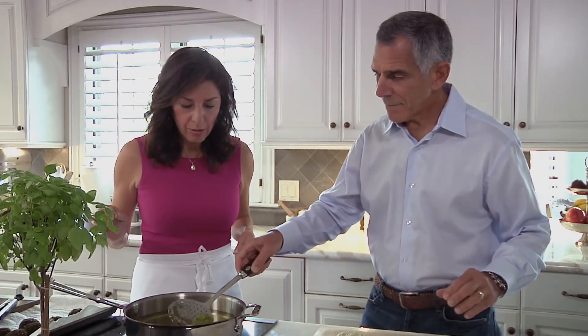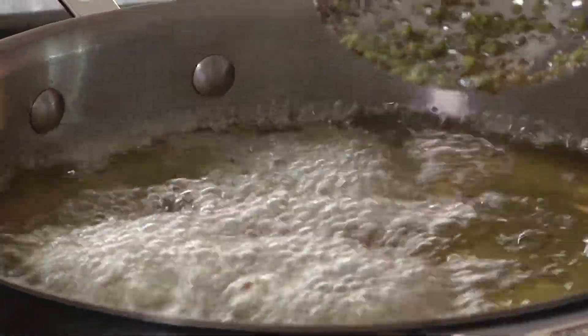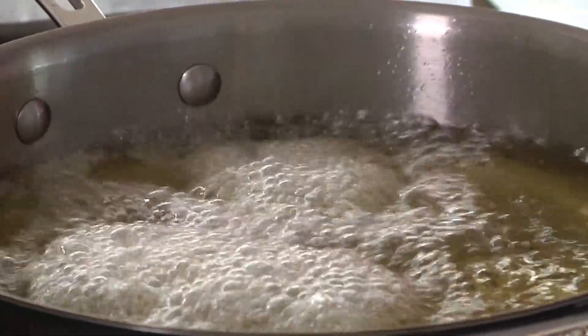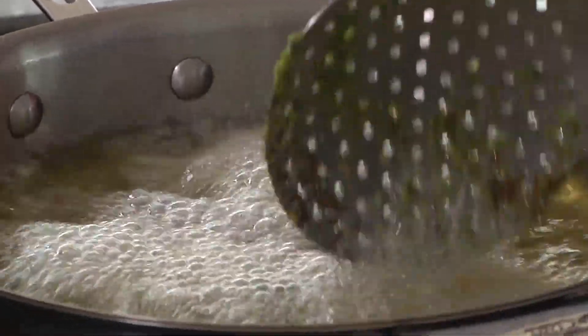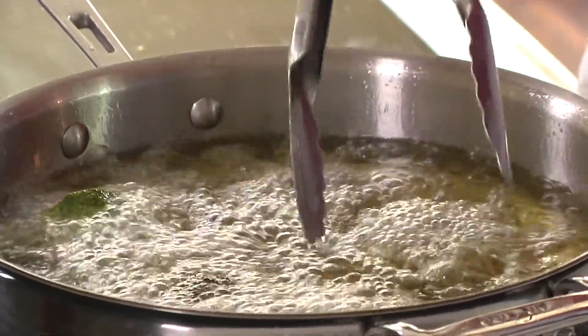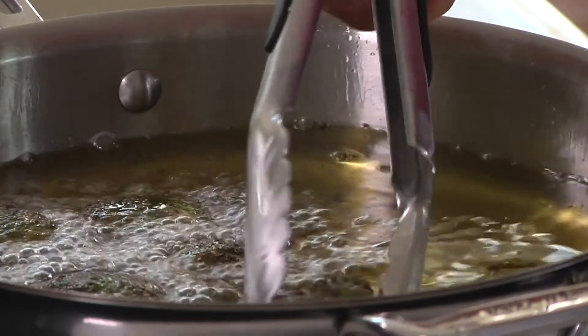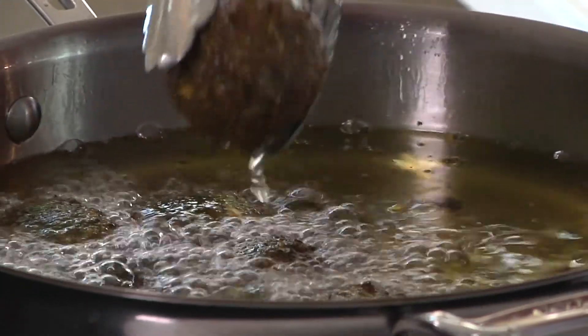We are frying the falafel in very hot oil — 375 degrees, neutral oil, which is safflower or canola oil. Those oils will not burn as quickly as olive oil, for example. Don't put them all in at once, just a few at a time. This goes kind of quickly, about 30 seconds. Turn them over, but really by eye — you're looking for them to be golden brown. Leave that one in a little bit longer. That one looks perfect.